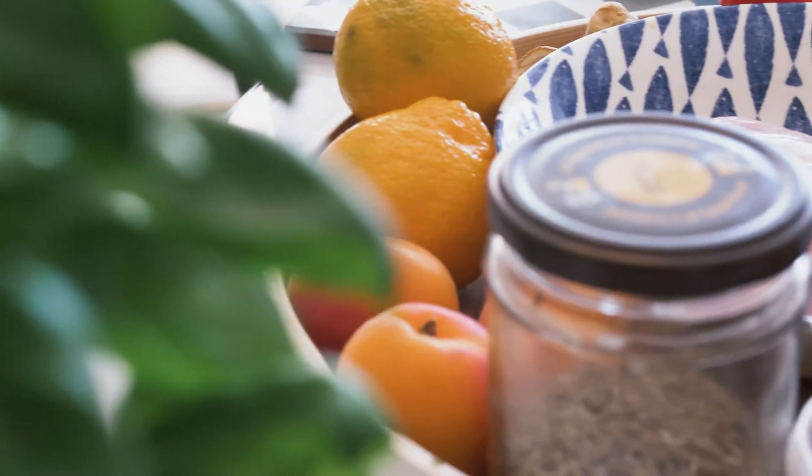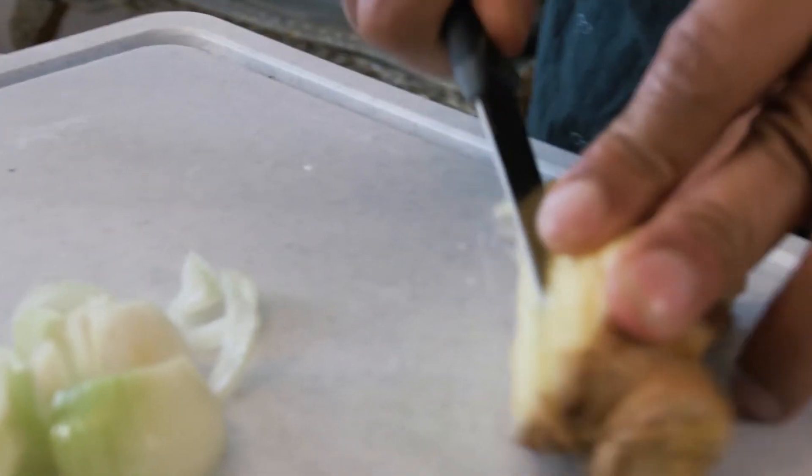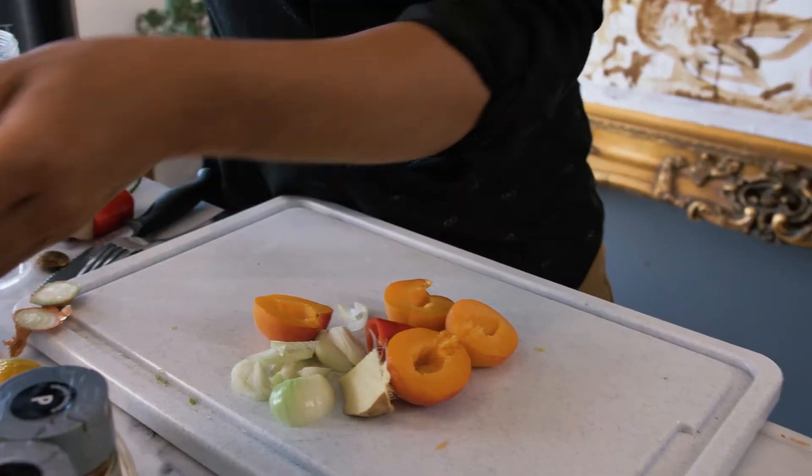So first I'm going to be making a marinade. I'm going to be chopping up lots of different herbs and spices, putting them in the blender and then we're just going to give it a quick whiz. Some apricots to this mix, just a couple of cloves of garlic.